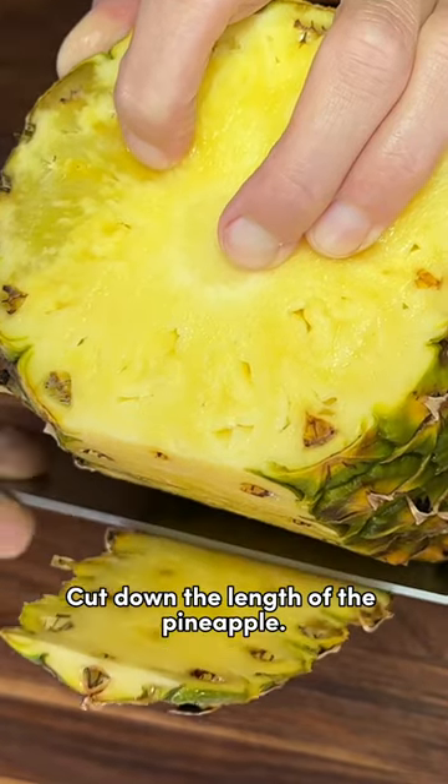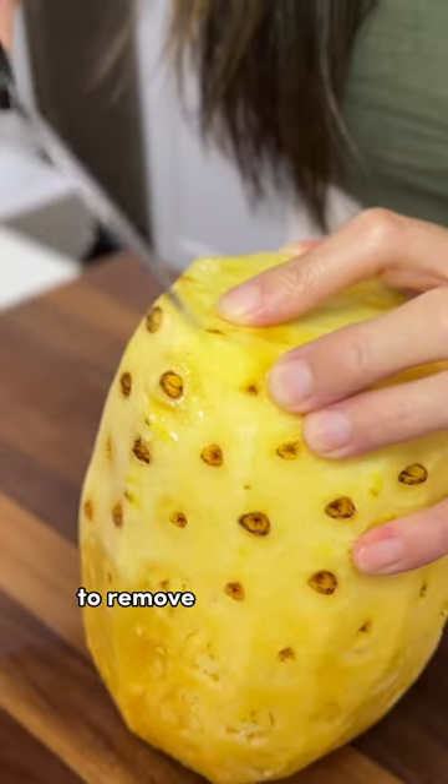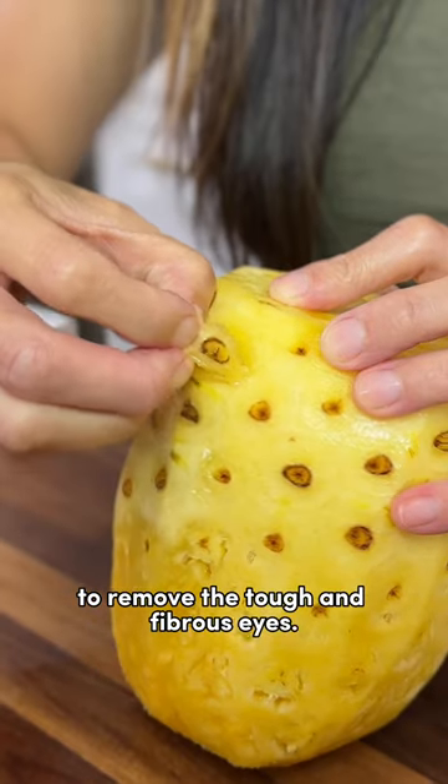Cut down the length of the pineapple. Make a small diagonal cut to remove the tough and fibrous eyes.